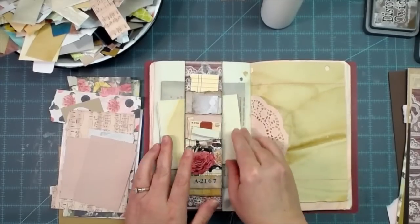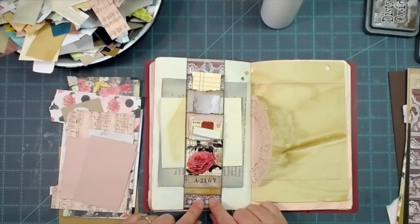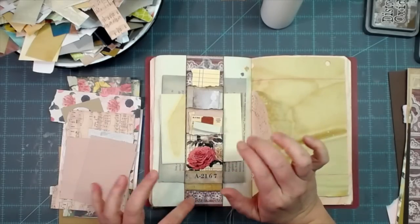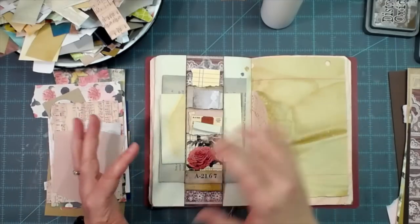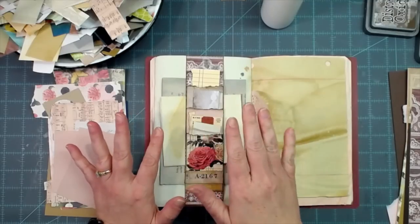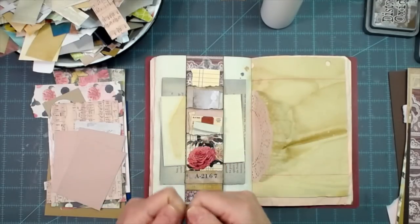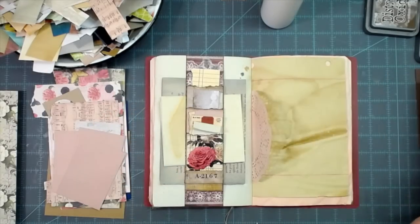I love how these come together and love that they're all made from scraps. I'm starting with a two-inch wide piece of cardstock — scrapbook paper or whatever you have. It needs to be a little bit thicker than regular copy paper because you'll be sliding things in and out. If you just have one sheet of paper, fold it and glue it together for a double layer thickness.